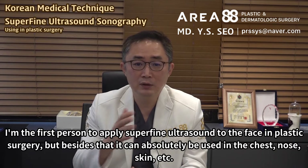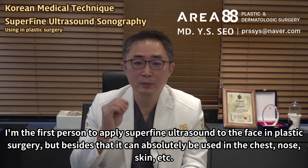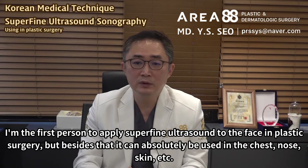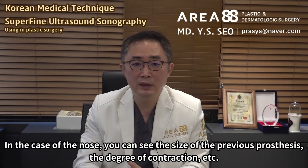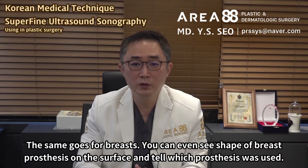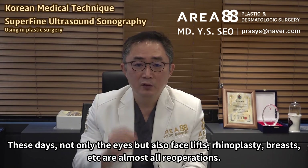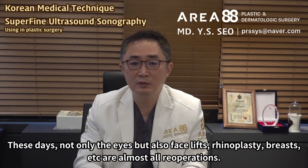I'm the first person to apply superfine ultrasound to the face in plastic surgery, but besides that it can absolutely be used in the chest, nose, skin, etc. In the case of the nose, you can see the size of the previous prosthesis, the degree of contraction, etc. The same goes for breasts — you can even see the shape of the breast prosthesis on the surface and tell which prosthesis was used. These days, not only the eyes but also facelifts, rhinoplasty, breasts, etc. are almost all re-operations.